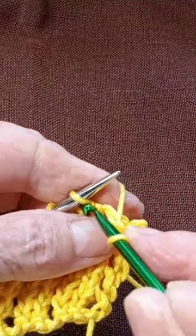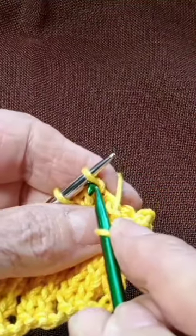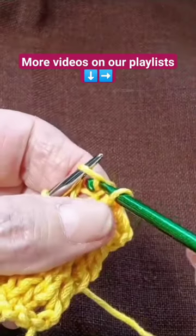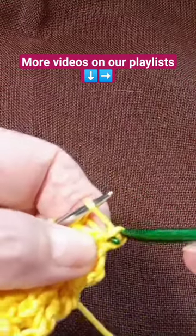And then again, go pick up the next stitch and pass your yarn through that one and the next.